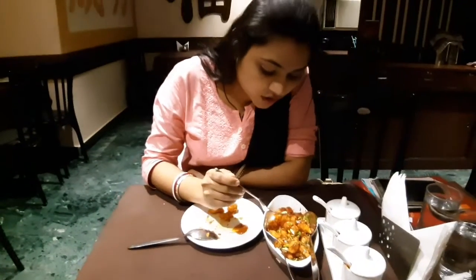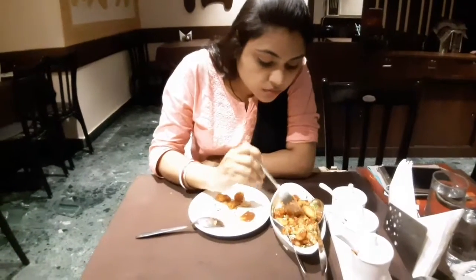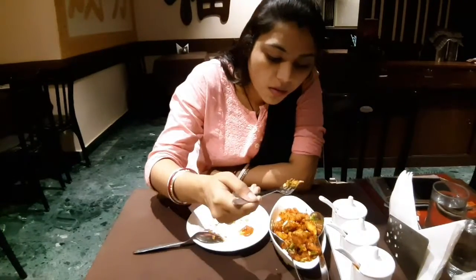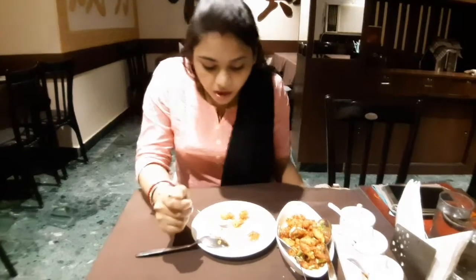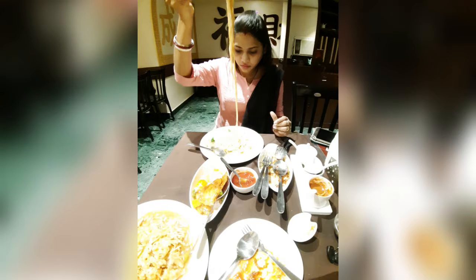Then they dusted the baby corn in plain flour and corn flour. After that, the second step is they deep-fry them on very high heat to make them crisp. Then the third step is to heat two tablespoons of oil and cook them in a Chinese wok.